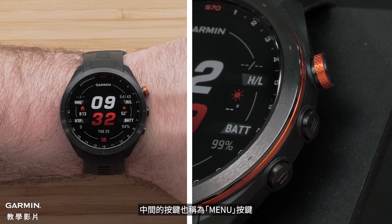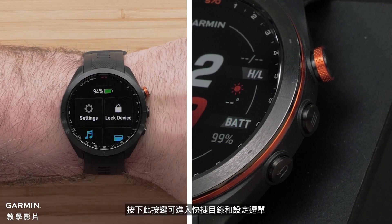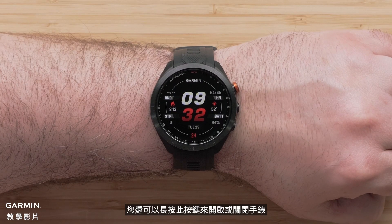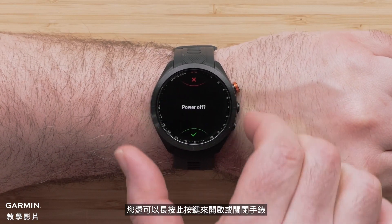The middle button is also known as the menu button. Pressing this button lets you access the controls and settings menu. You can also press and hold this button to power the watch on or off.